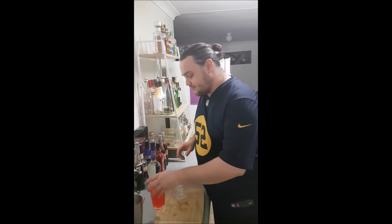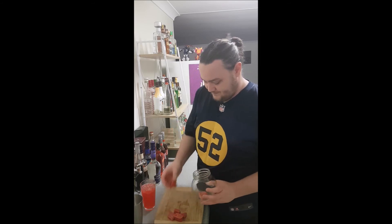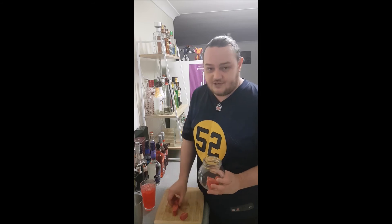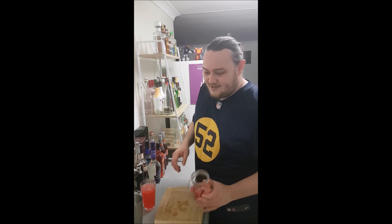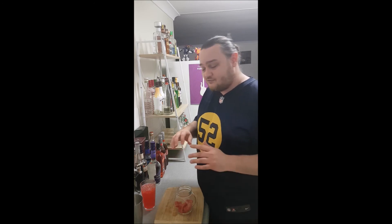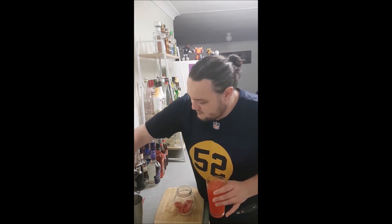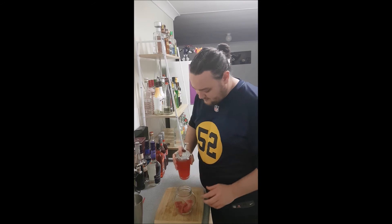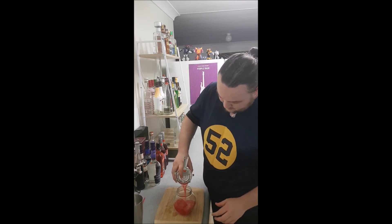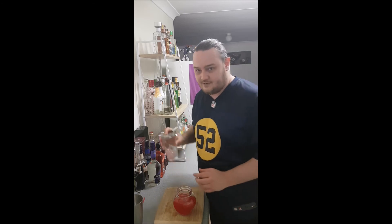Now we're going to fill this up with what I prepared earlier — ice cubes made out of pure watermelon juice. What I did was throw some watermelon in the food processor, blended it, strained it out into an ice cube tray, froze it, and there we go. Now we get the mix from before, get the strainer, and strain that into the glass so we don't get any regular ice in there.